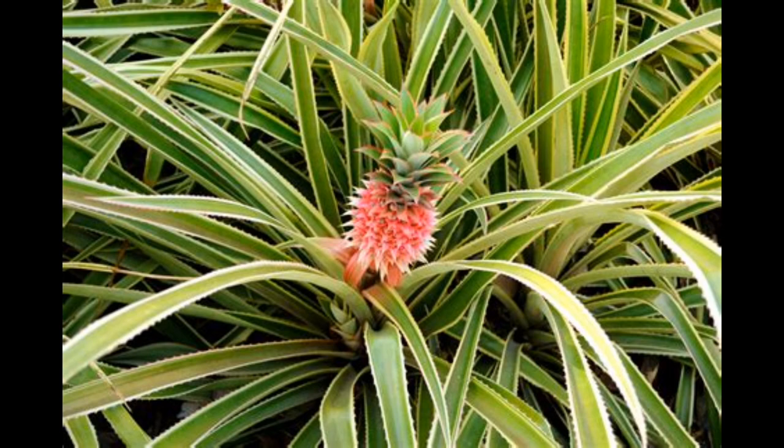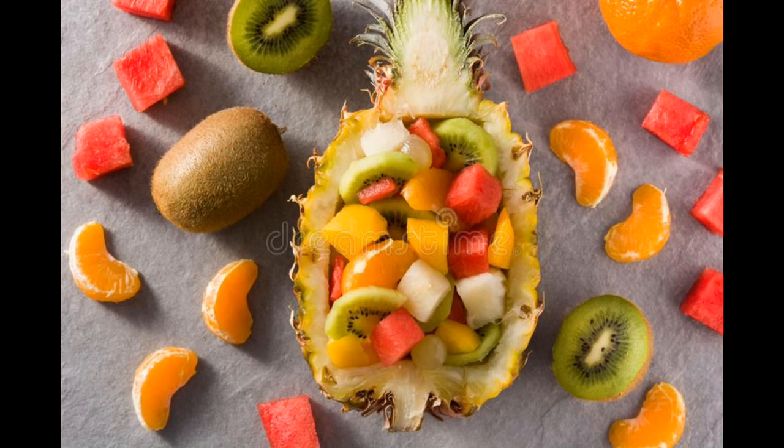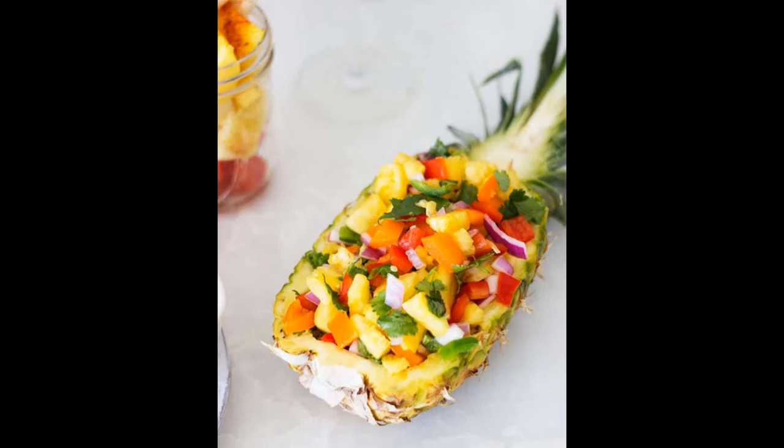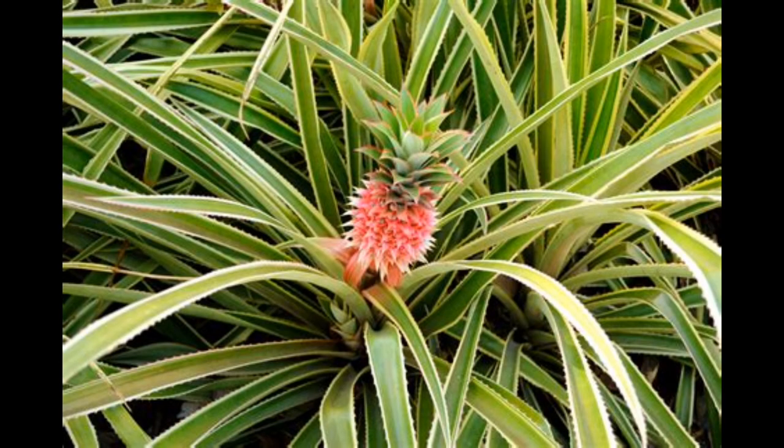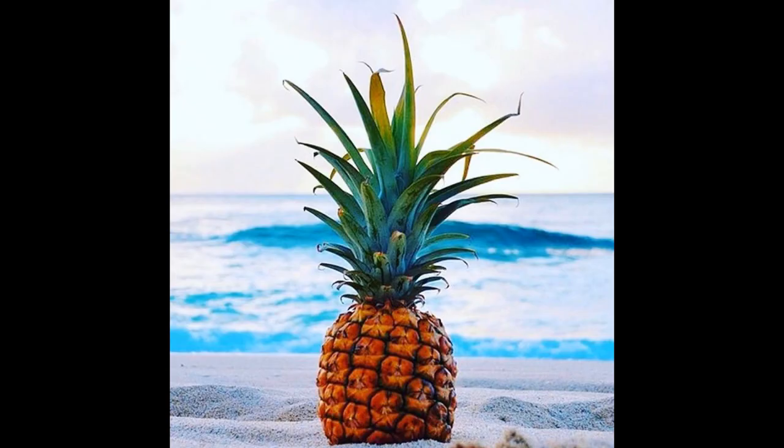Imagine being able to impress your friends and family with your very own homegrown pineapples. Watching your pineapple plant grow and develop is sure to bring a smile to your face. So don't be a sore puss — give pineapple planting a try and let the good times roll!